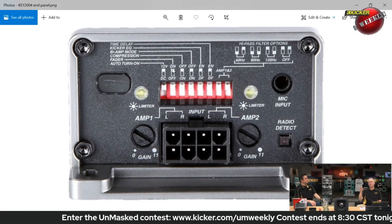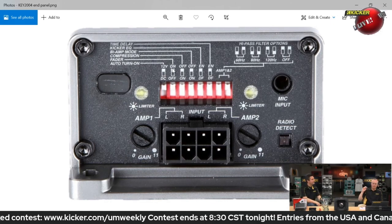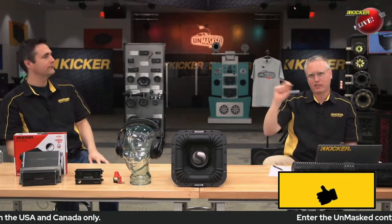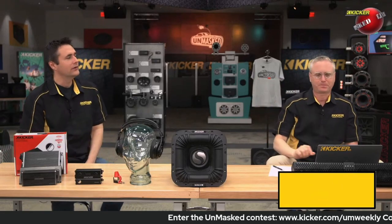All Kicker amplifiers — all multi-channel amplifiers — have a fader on-off switch. And many, many times we've gotten phone calls or emails asking what the fader switch does, how to use it, or saying they're not getting enough input. That fader switch is so simple, but it confuses a lot of folks.